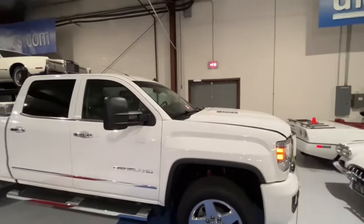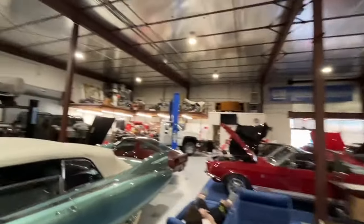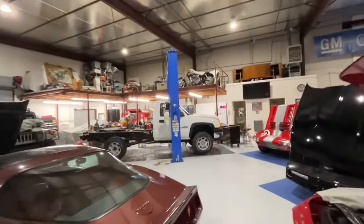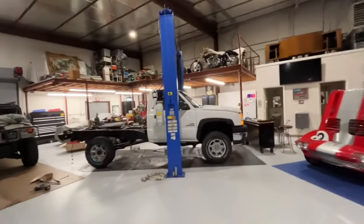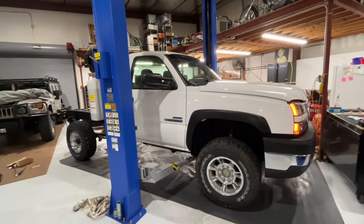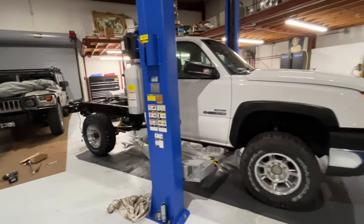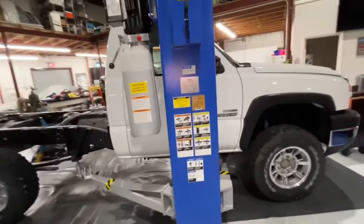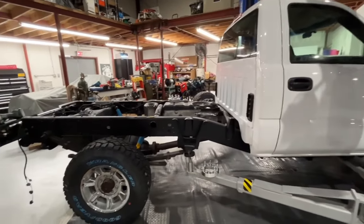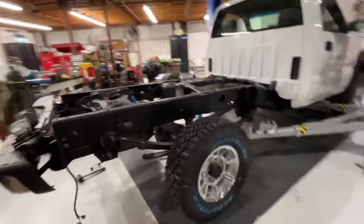This is a Duramax Denali. Now let's go over here to what a lot of people consider the king of all diesels — the LBZ Duramax, one year only, part of 06 and 07. We are reconfiguring this truck. It's single rear wheel, four wheel drive, Duramax 4x4. So this only applies to the 4x4.